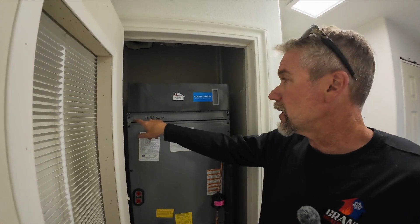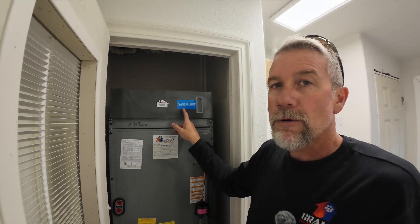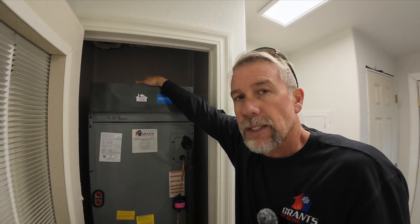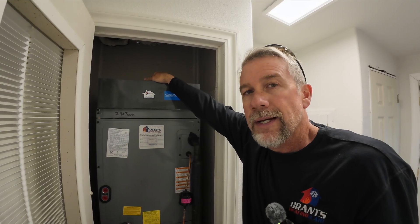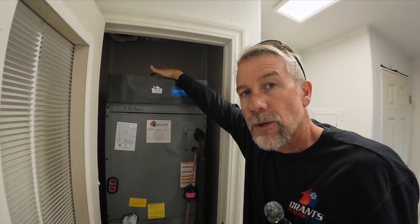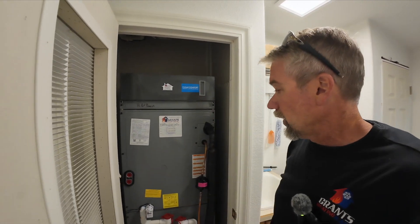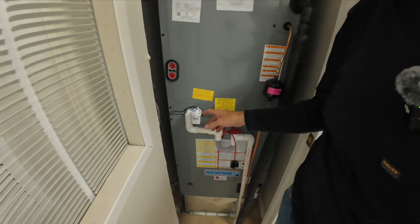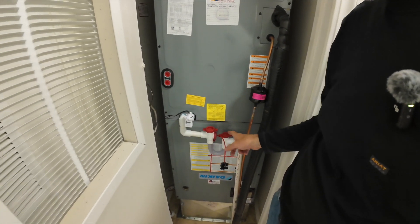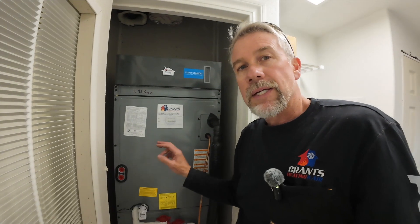These air handlers come with a one-inch filter rack — I do not ever recommend using this. Go for the big filter and drop those static pressures. Static pressure is the biggest enemy in this business. People don't understand air, statics, volume, and all the things that make a system work properly. We need the right airflow and we need to keep the statics at a certain point so it's not a loud running system. We also added a safety switch — if the primary drain ever blocks up, the safety switch will fill up with water, break the connection, and there is an alert terminal built into the control board that will send an alert to the thermostat so everybody knows there's a problem.